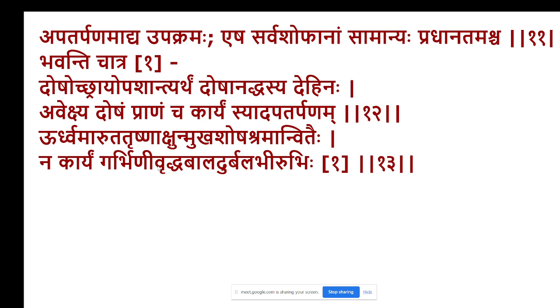The next topic is about the Upakramas. Among them, the first is Apadarpana. Apadarpana is the Adhya Upakrama, Esha Sarvasopanam — it is applicable to all. Pradhadamastra, Bhavadhi Chakra — for Dosha Uttraya Upashatya Artham, to reduce the three doshas in the body, one should observe the Aveksha Dosham Pranamca Karyanushyad Apadarpana. Urdhva Maratha — Trasna, Kshudu, Mukha Shoshya, Sramana dehi, Nakajyam Garbhanyavraddha, Parandudvada — these are the contexts described.